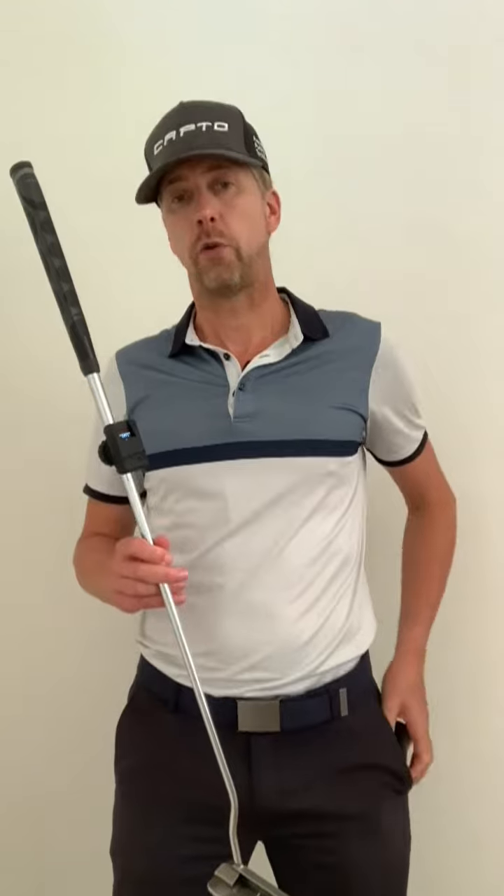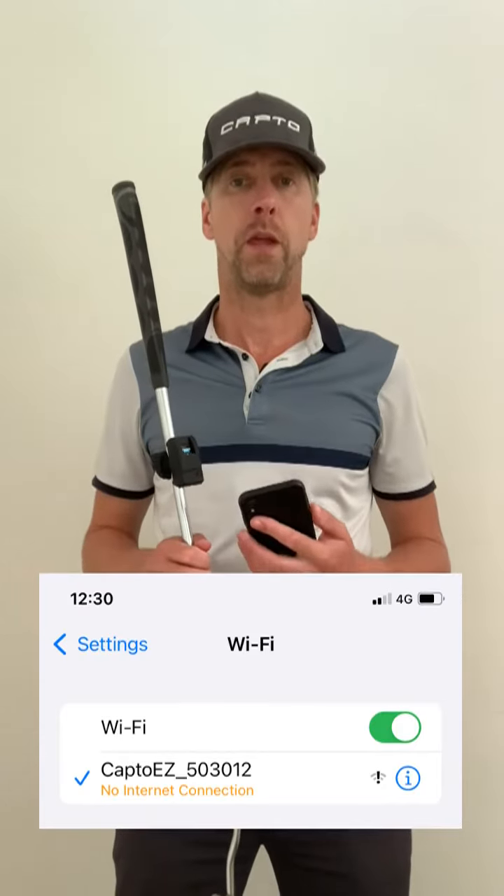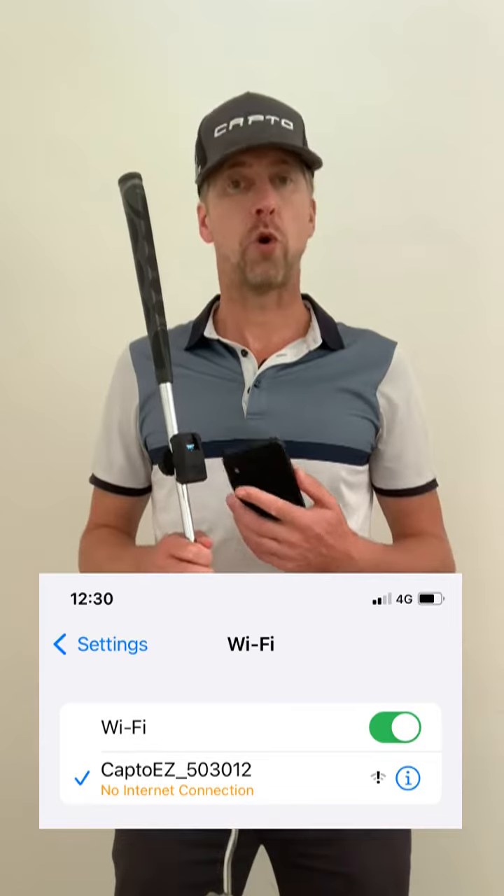After attaching the sensor, simply switch on the sensor, take out your phone, open the Wi-Fi settings and connect your Wi-Fi to the Capto sensor. The CaptoEasy has its own Wi-Fi so you don't need internet — the sensor and the phone can speak with each other through the Wi-Fi.